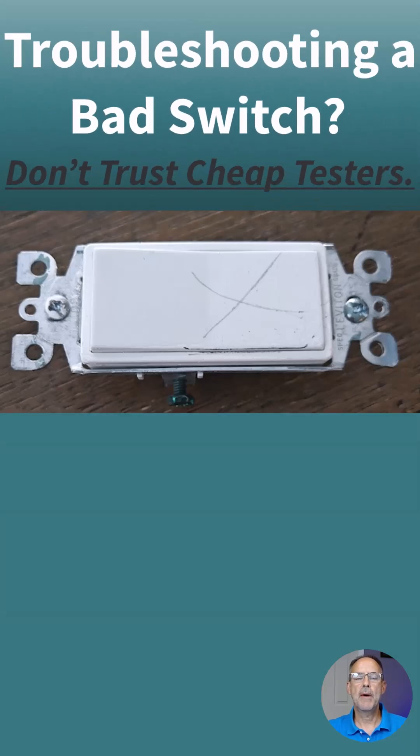Recently one of my friends asked me if I could come by his house to check on a switch that he's having trouble with. I thought I'd share it with you.